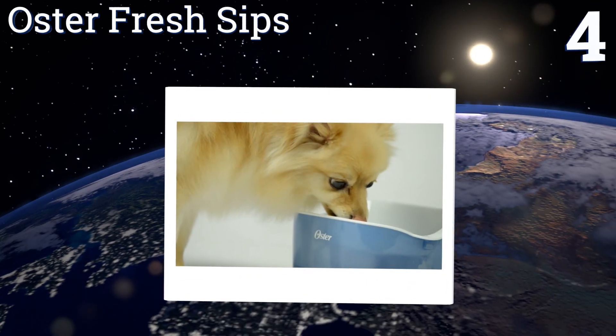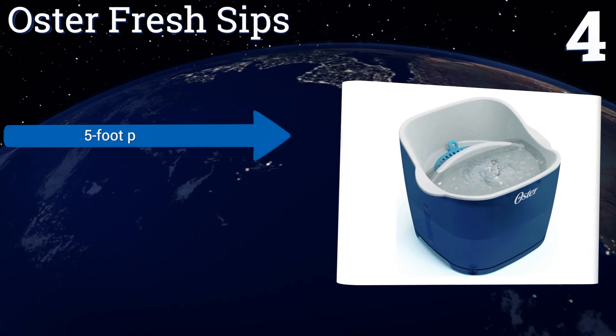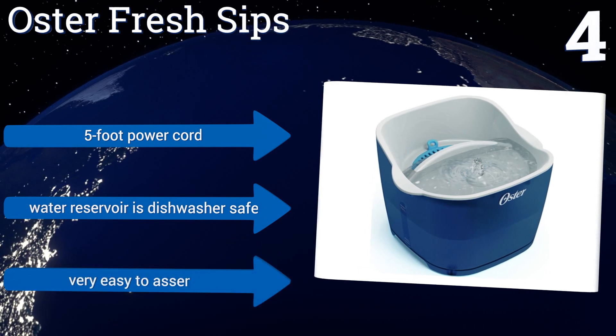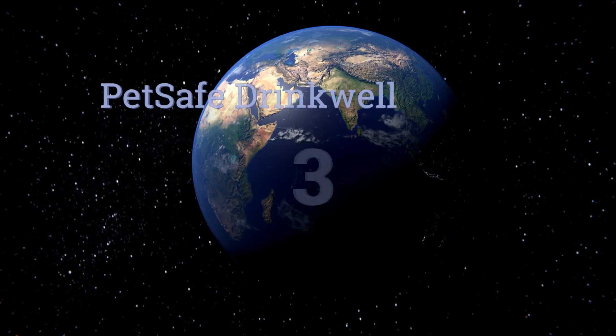At number four, the Oster Fresh Sips features an elevated base that minimizes strain on your dog or cat's neck when they bend down to take a drink. Its low-voltage water pump is equipped with a three-option switch for adjusting the water flow to your pet's liking. It comes with a five-foot power cord and a dishwasher-safe water reservoir, and it's very easy to assemble.